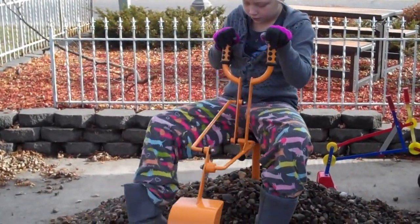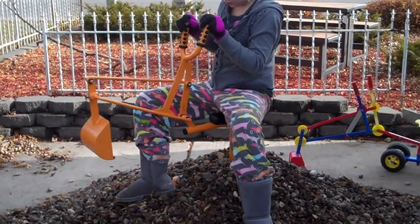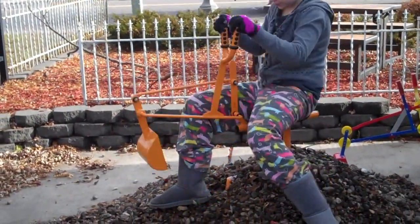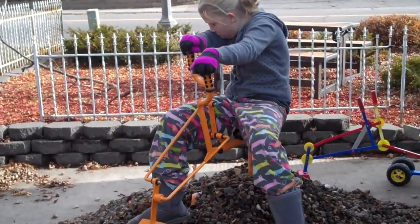These are pretty heavy coarse rocks to be digging with this, but I wanted to show you that it is capable of digging heavy mound system rock, which is what these are for.